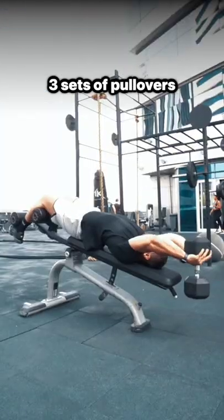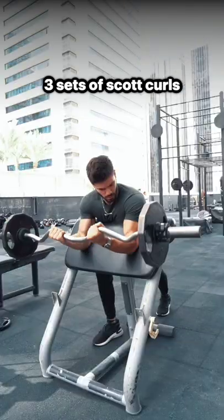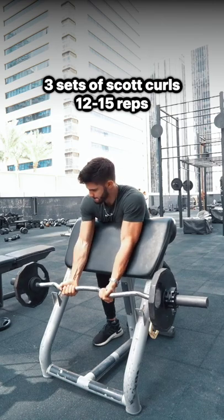For the next one, do 3 sets of pull-overs for 12 to 15 reps. Then finish with 3 sets of scott curls for 12 to 15 reps.